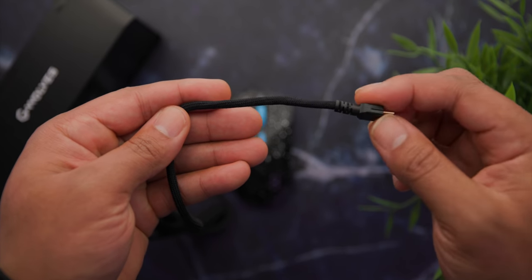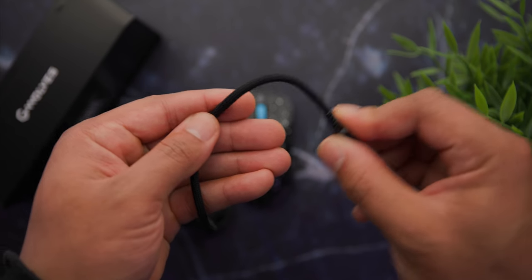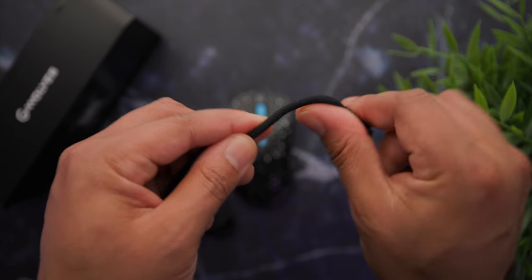One thing noticeably missing from the box — I don't know if they'll change this in the final version — is there's no USB adapter. There's just the cable that charges the mouse but no adapter to plug in the antenna like you see with other mice. I think this was an overstep. Why not just include a little adapter, plug the antenna into it, and have it on your desk for better signal? Also, you end up needing two USB ports — one for the receiver and one for the paracord cable. I don't like that. It feels old school and out of place in 2021.